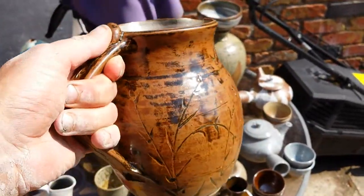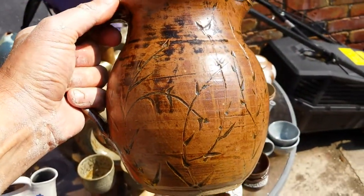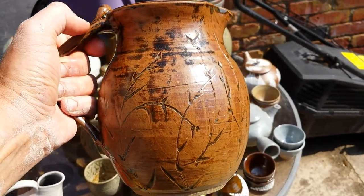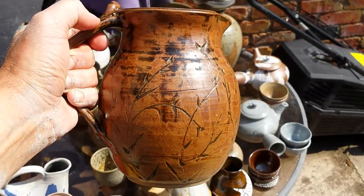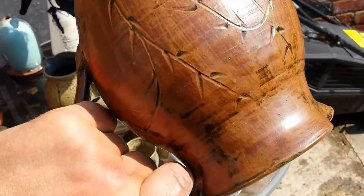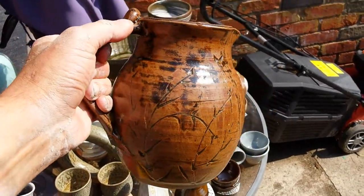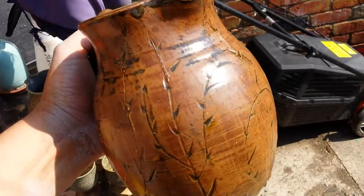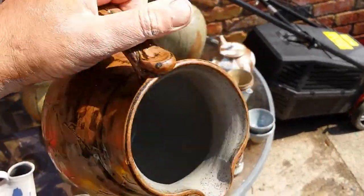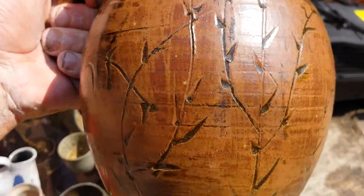New glaze attempt — it's called Raw Sienna. It doesn't look anything like the picture; it's supposed to be a yellowy colour that breaks to black, but this is just a rusty brown. It's a really easy recipe though, so I'll keep it — I think it shows the scratch decoration off nicely.